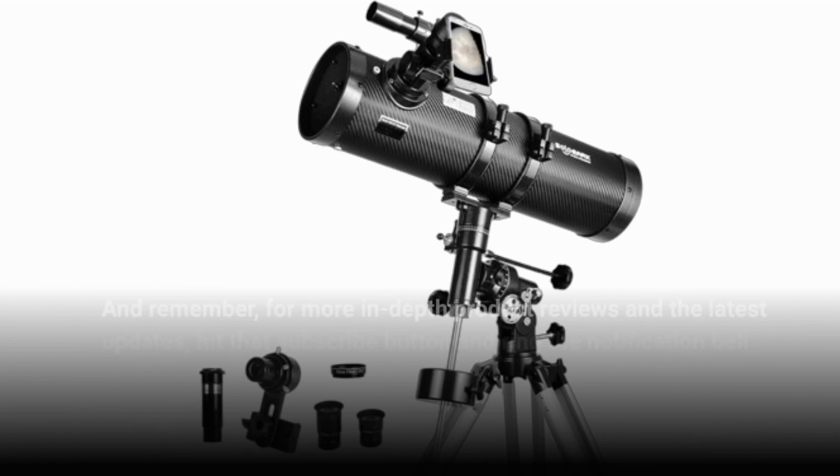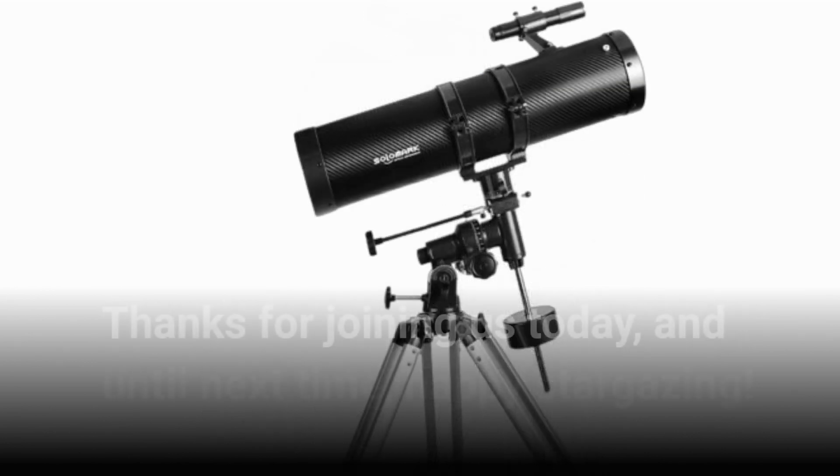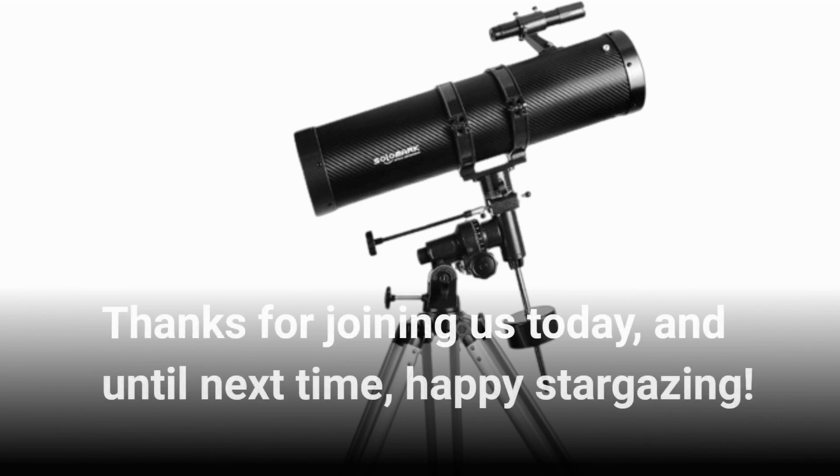And remember, for more in-depth product reviews and the latest updates, hit that subscribe button and ring the notification bell so you never miss a video from Product Critique. Thanks for joining us today, and until next time, Happy Stargazing!